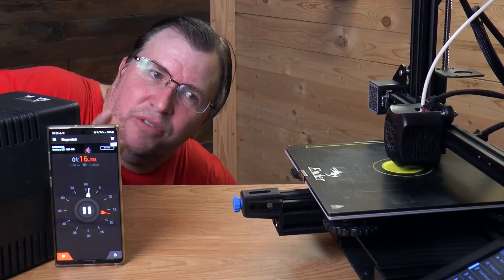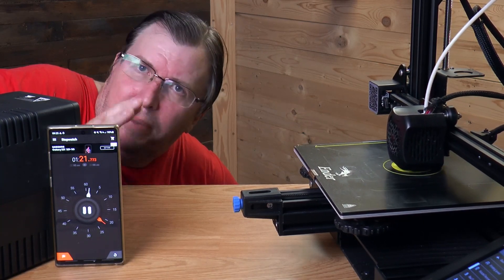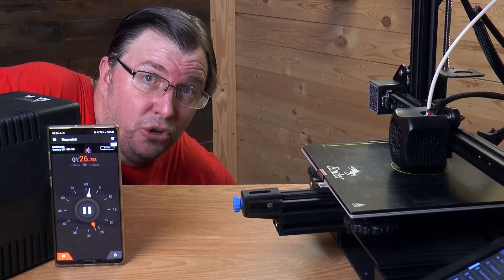We've got our first minute without interruption. This should give me enough time to go start my generator. I'm just going to let this run until it starts beeping and then I'll know we're getting low. I'll see you shortly.